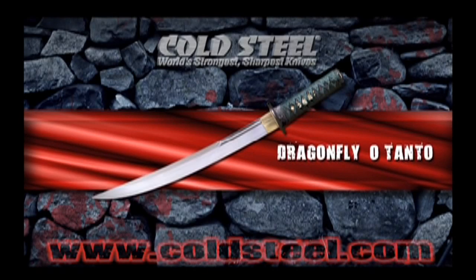Our Dragonfly Otano, with its strongly curved blade and characteristic iris leaf point, is longer and heavier than most Tantos and possesses enormous strength and cutting power. Honed to razor sharpness, it's big and tough enough to fill in for a wakizashi and can be wielded in combination with a longer katana in Musashi's famous two-sword method or style.